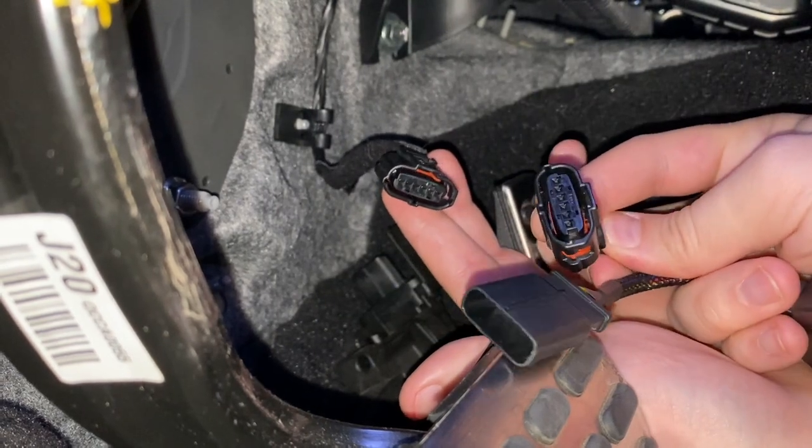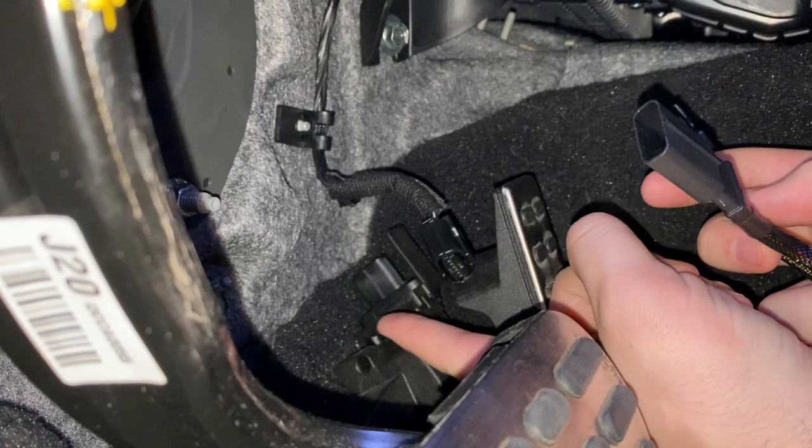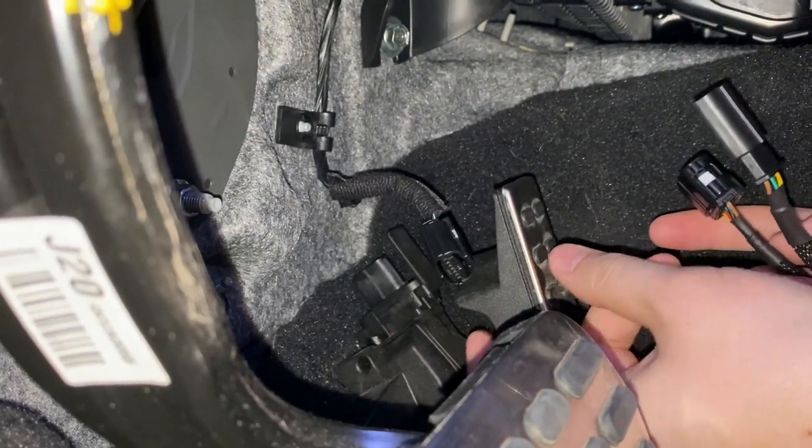The other connector that looks like the throttle cable you just removed is going to go back inside of that little clip down there behind the accelerator.